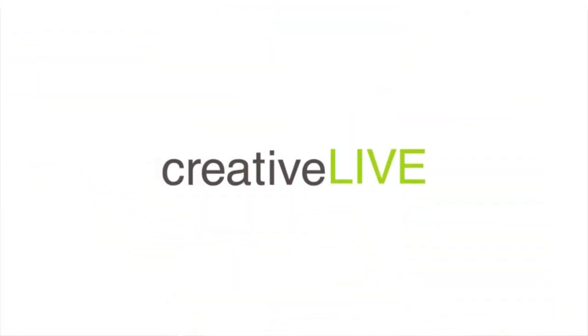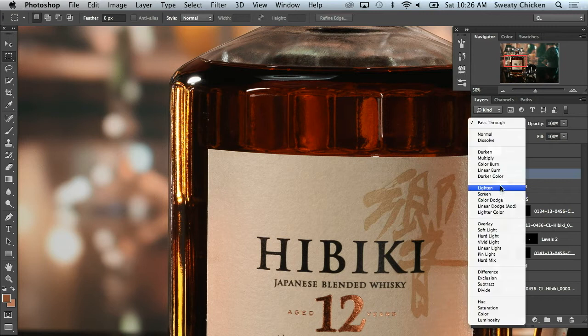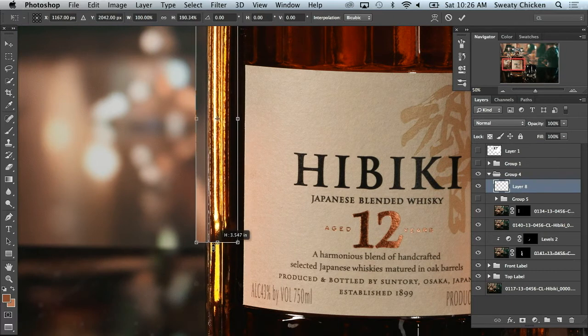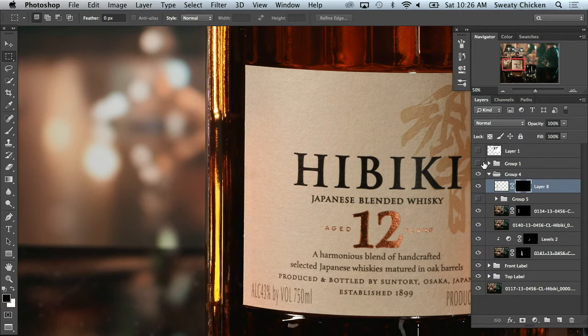We'll start off with the same technique. I'll just select this out, hit Command-J on that, delete that layer, change this from normal to light, and hit Command-T to transform the layer. I'll just stretch it all the way down here, and there we go. We'll put a layer mask on this and then paint this back visible there.